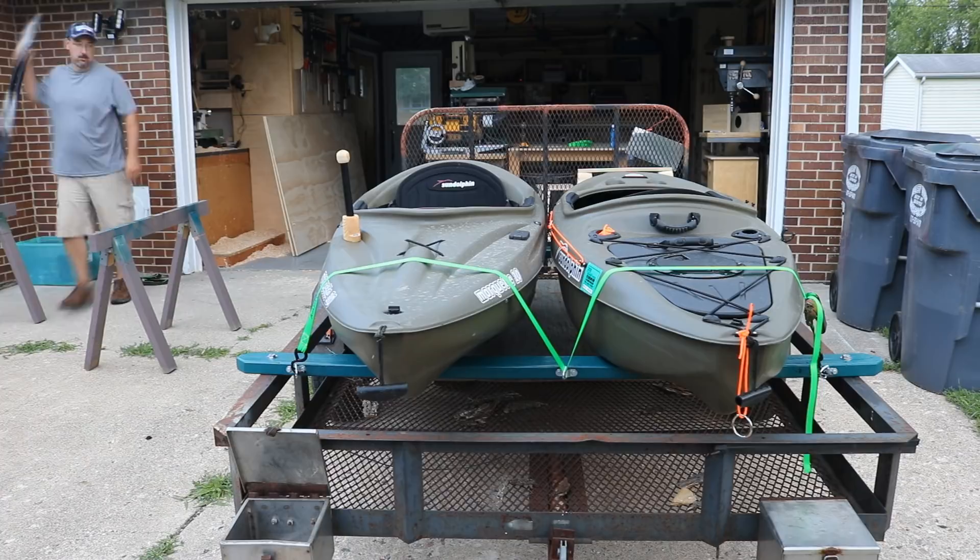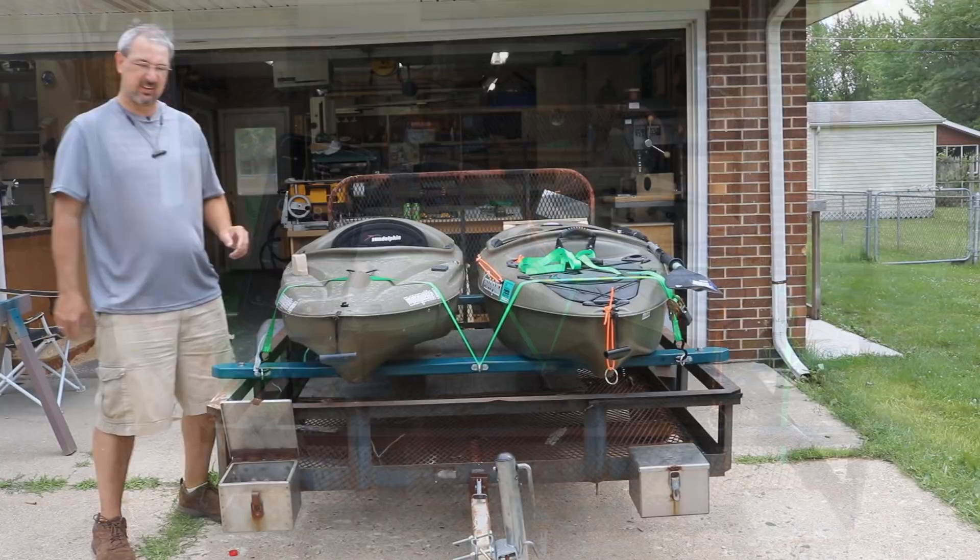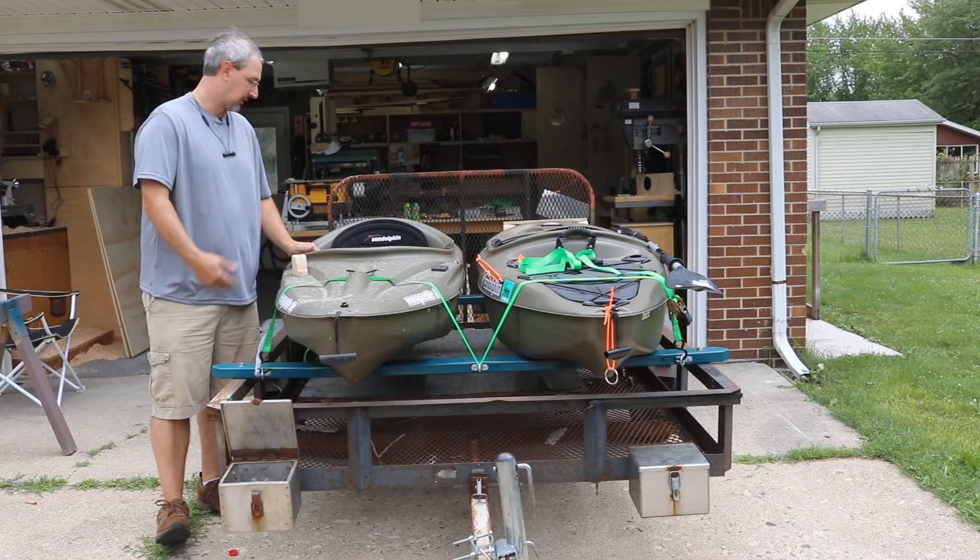I didn't really have to put the eye hooks in for the straps — I could have just wrapped the strap around the two-by-four — but it gives a more finished, professional look. They were only four bucks, so that's why I did it.